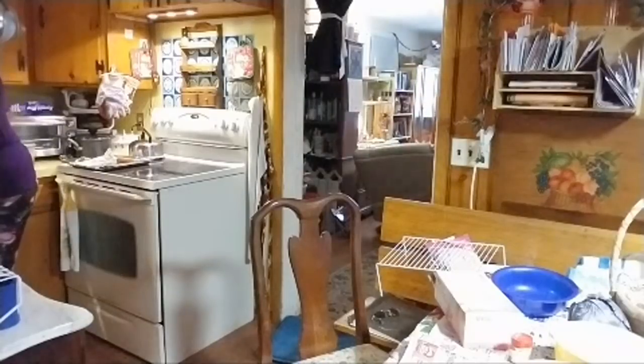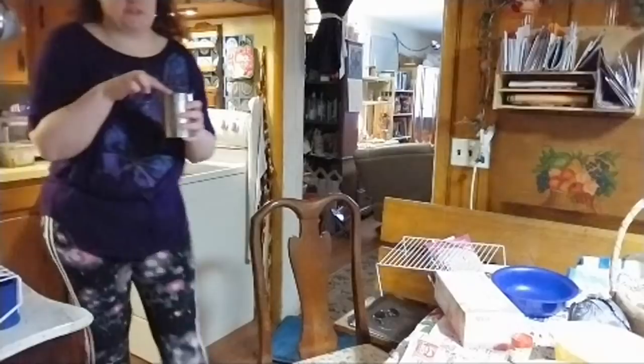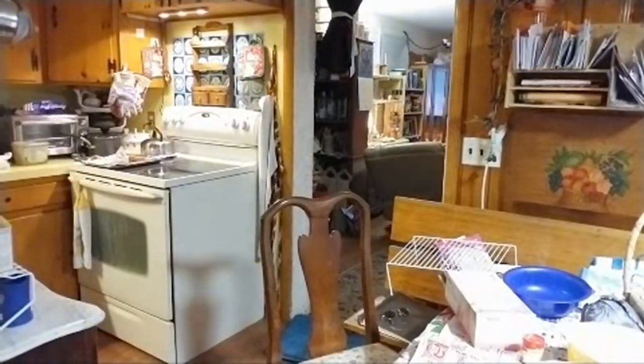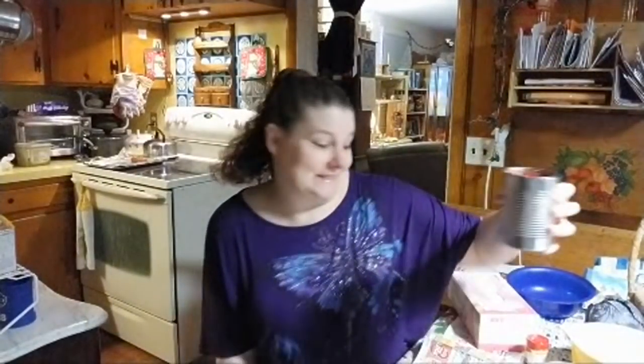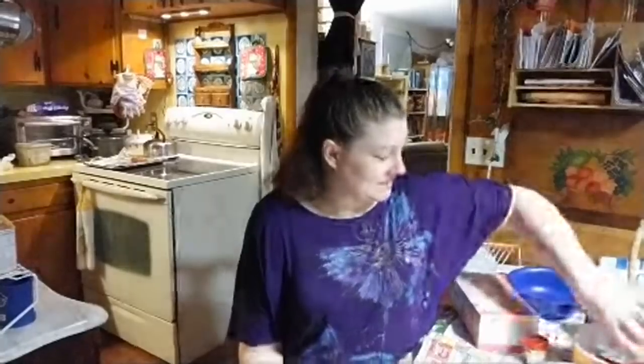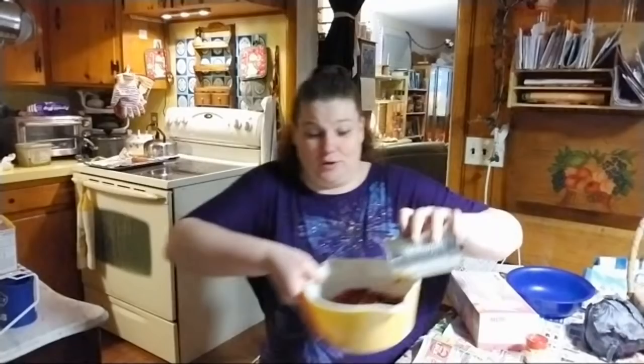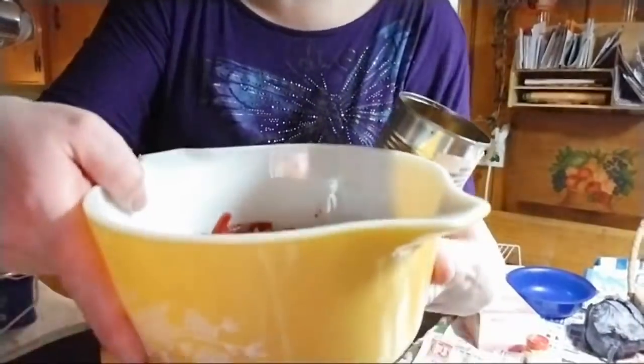Okay, so this is cheating, but when you're a witch you cheat, right? This is red beets — I did not have time to go get fresh beets, so we're just putting canned red beets in a bowl and I'm going to cover the rest of that with water.